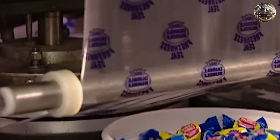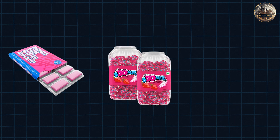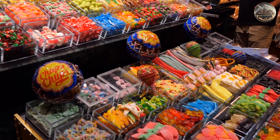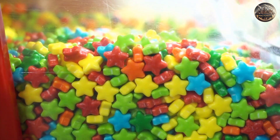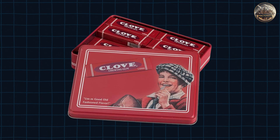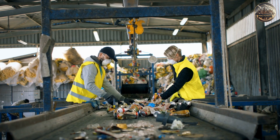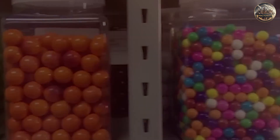Once the gum is wrapped, it's time to package it for sale. Gum can be packaged in various ways, such as blister packs, jars, and bags. Blister packs are common for single pieces, while jars and bags are used for larger quantities. Packaging is designed to catch the eye of consumers, featuring bright colors and bold graphics. Bubblegum packaging often includes fun designs and characters, especially appealing to kids. Some companies offer bubblegum in collectible tins with various designs. Manufacturers also focus on reducing waste, using recycled materials and minimizing packaging without compromising product safety or quality.